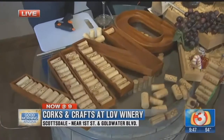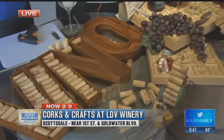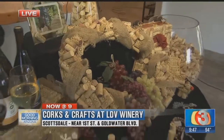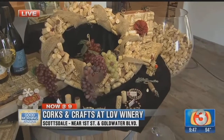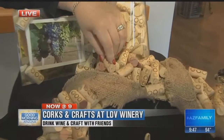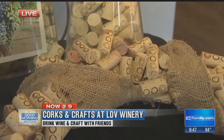We try to use all of our corks, which we have a lot of, obviously. We do workshops, and there's a crafting workshop this Saturday. You've got to drink a bunch of wine to get that amount of corks — that's about 1,500 or so. And how many corks does it take to do the wreath? I've been working on this wreath, kind of finishing it off. I would say that's several hundred corks on this wreath, and you can decorate it up for the holidays or have it as a year-round wreath.